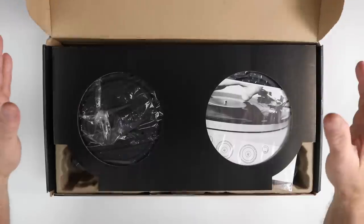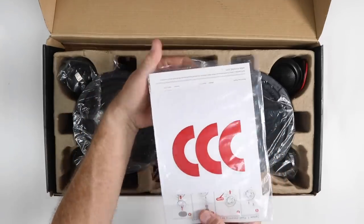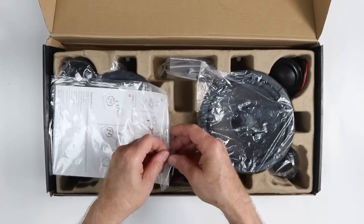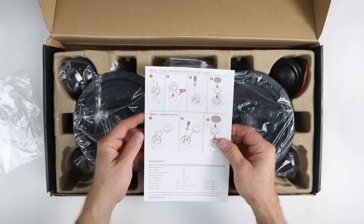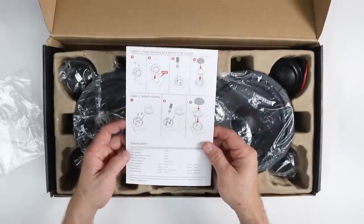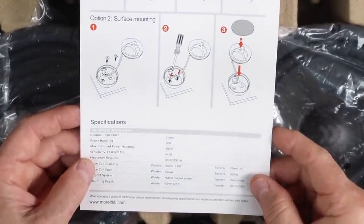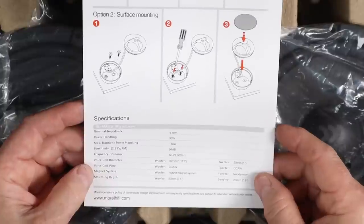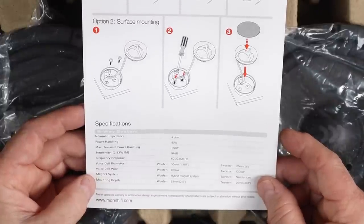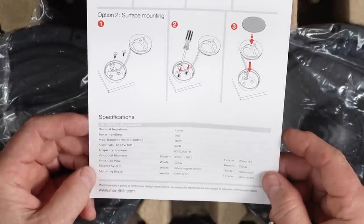Let's take a look at these if you've never seen them before. First thing you get is the owner's manual, and inside you get this giant Morel sticker — Morel always gives you a decent-size sticker. Inside you'll find instructions for mounting the tweeter, all the parts that come with it, how to install the capacitor for the tweeter which is your bass blocker, and on the back page some general specifications. This system is 4 ohm, 90 watts normal power, 180 watts max, 94 dBs efficiency, frequency response 60 to 22,000 Hz. The voice coil for the mid-range is 1.18 inches, the tweeter is a 1-inch dome, the mid-bass uses a hybrid magnet system, the tweeter is neodymium, mounting depth for the six-and-a-half is two-and-a-half inches, and the tweeter is 0.8 inches.